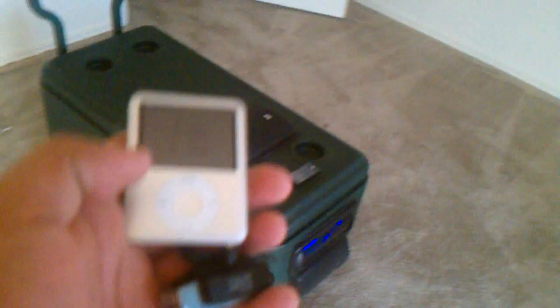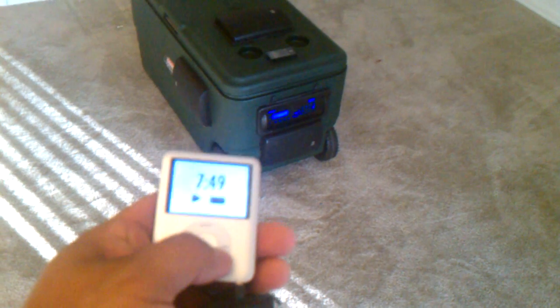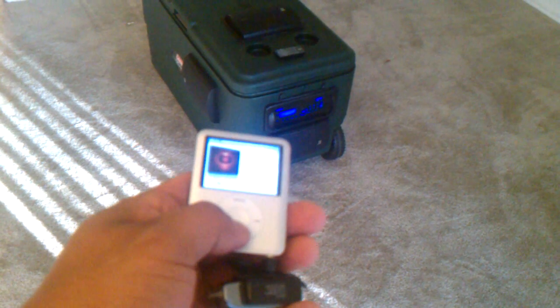I've got a Bluetooth little receiver here that I found on the internet, hooked up to the auxiliary. I'll show you how this works right now. I've got my iPod here with a Bluetooth transmitter on it. I'll just go ahead and raise the volume.